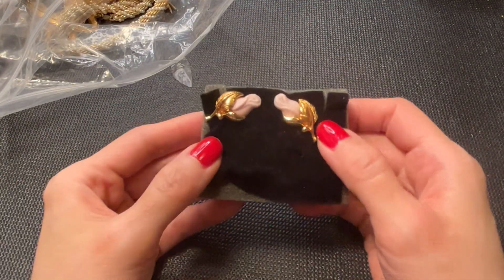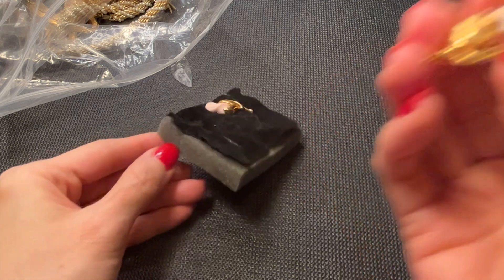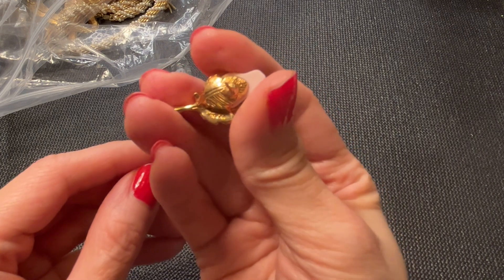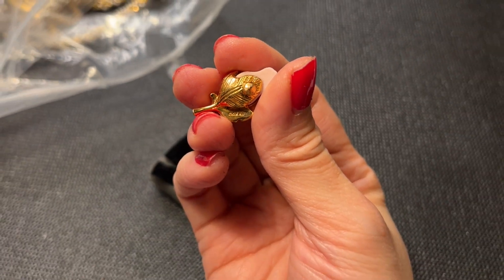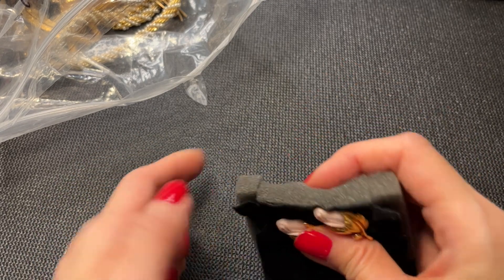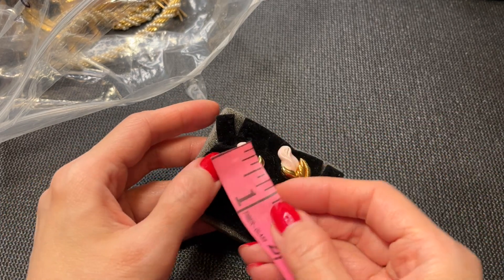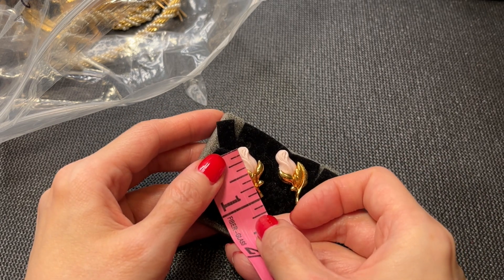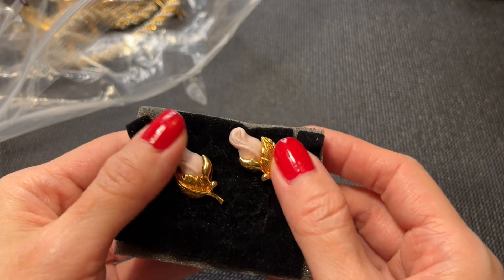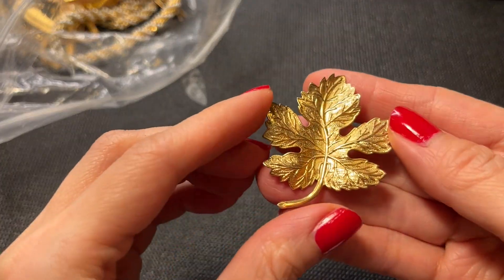Next we have these earrings — they feel like porcelain, gold tone. These are marked Avon on the back. They're really cute and do need to be wiped down but they're in good condition. Really pretty pink flower earrings, about an inch tall. We'll do these for five dollars.